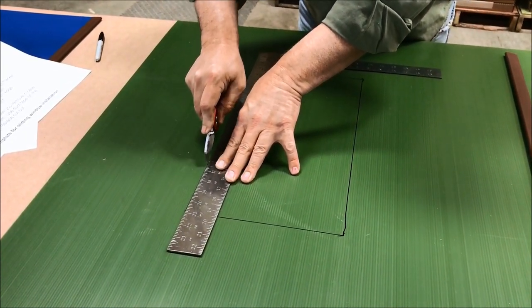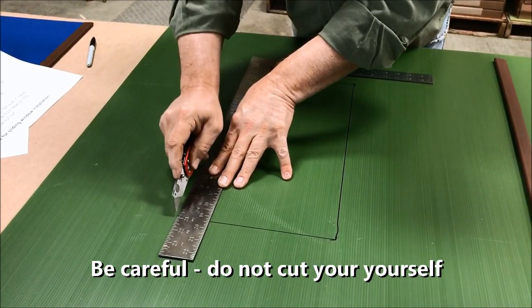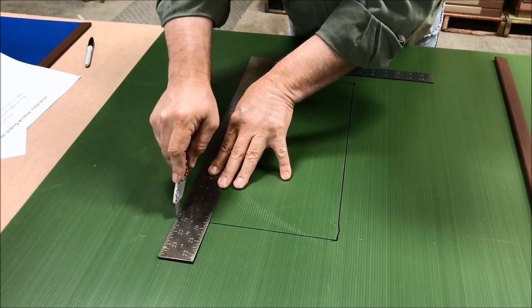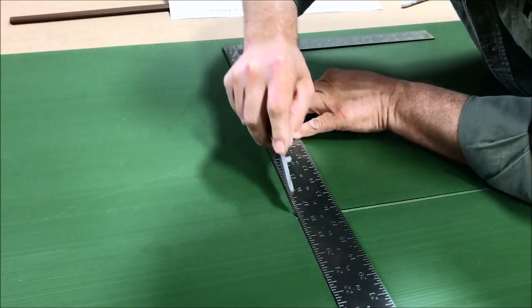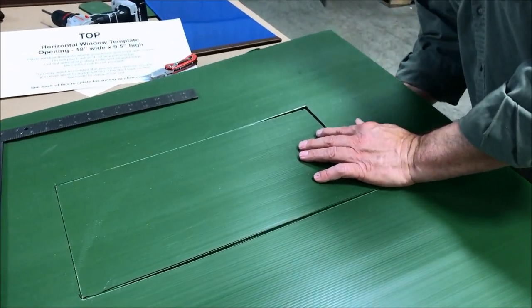Whenever you run your razor knife on this material, you'll want to do a lot of light passes instead of a heavy pass. That way you won't get off of your line.